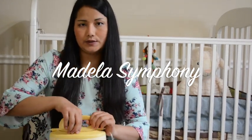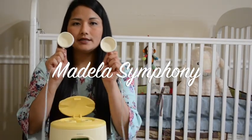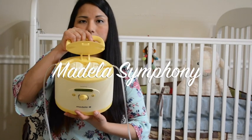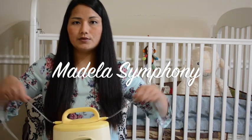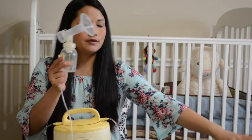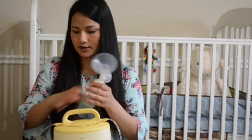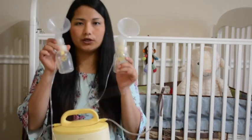Now I'm going to talk about how to use it. When you bring the pump, you put in these valves right here on the top and close them tight. The tubes go along this way, and you connect the tubes to the bottle - every Medela is pretty similar, you connect right here and the other one like that.